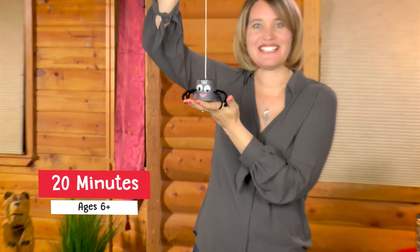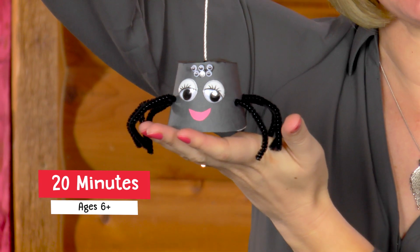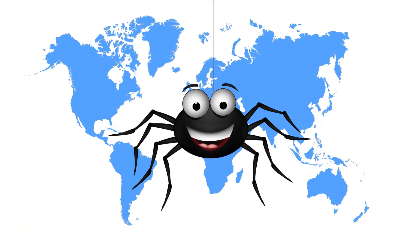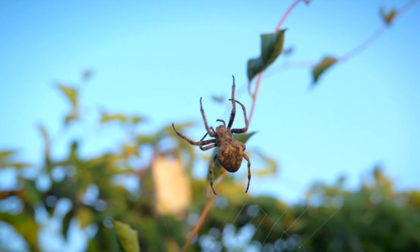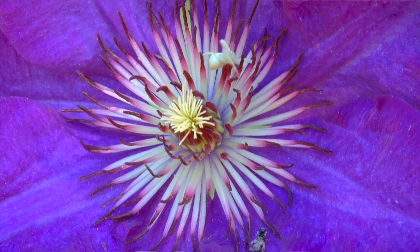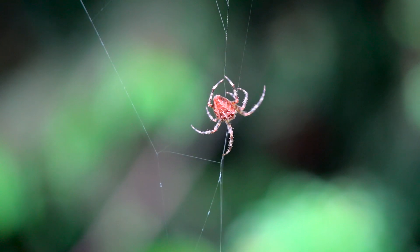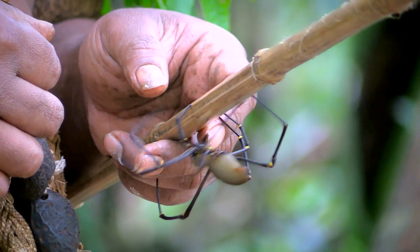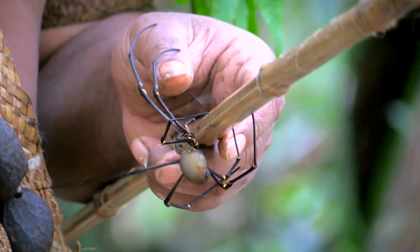Today I'm going to teach you how to make this creepy crawly spider. Spiders are found on every continent except for Antarctica and there are about 400,000 different species of spiders. Spiders are not insects but arachnids. In fact, spiders eat insects and a few large spiders even eat birds and lizards.